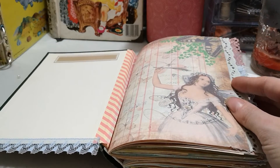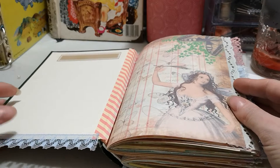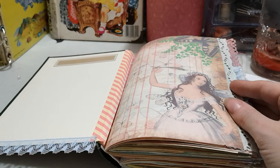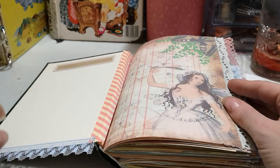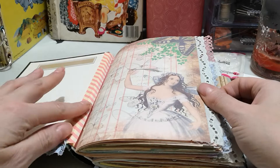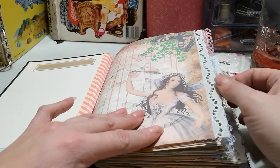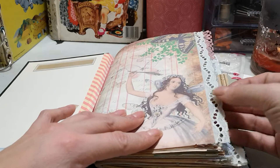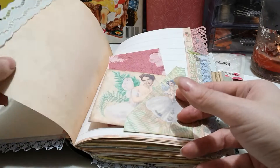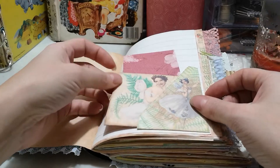Inside I have a label so you can write your name, the date you start and finish the journal. There's some lace on the bottom — I bought this lace specifically for the next couple of journals I was going to do. I have some washi on the side, and then some trim I just bought that I love.